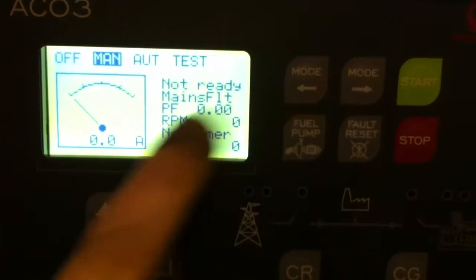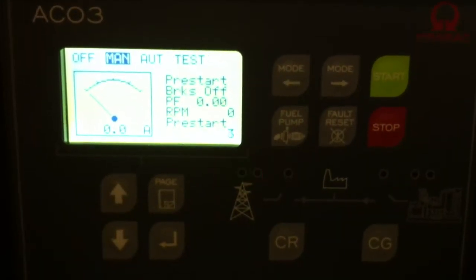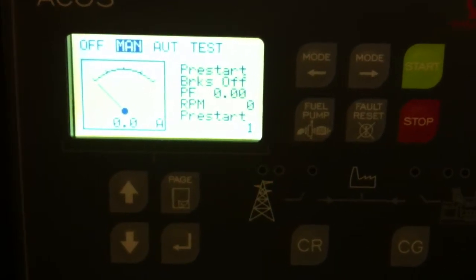To start the unit, we go into manual and press start. The unit will start cranking.